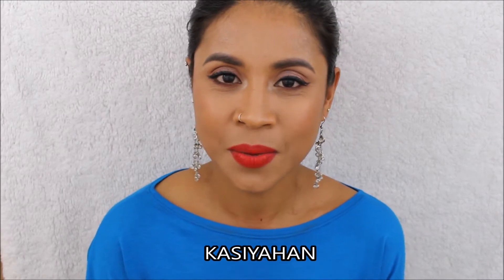Hi guys, it's Nene. I did this look for you guys that you can wear for a party or for a prom, and I want to show you how I did it. But before that, I'm going to teach you how to say 'party' in Tagalog — and for those of you who don't know what Tagalog is, it's a Filipino first language. So say it with me: kasiyahan. Again, kasiyahan!